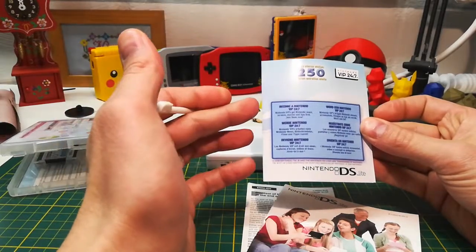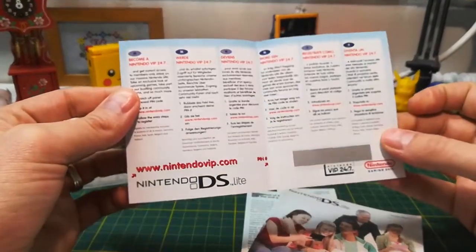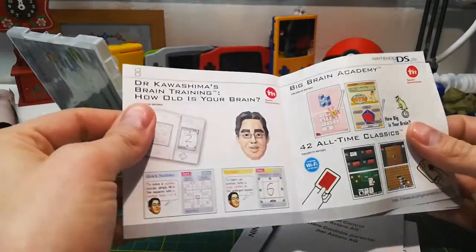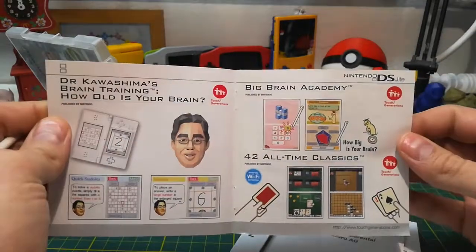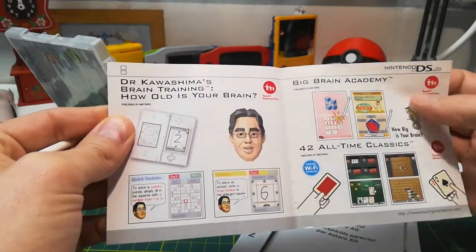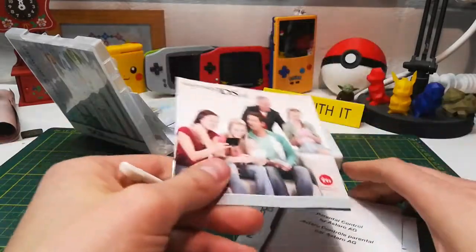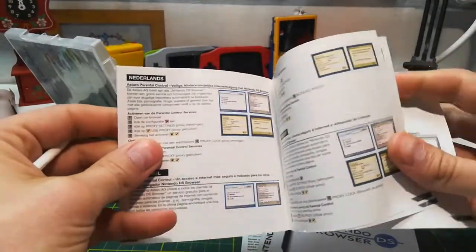You get a lot of paperwork. There's a promo thing for Nintendo VIP 24/7 — I'm not really sure what this is, but it's kind of cool; the person never redeemed it so that pin number is still under the scratch-off. There's also a promo for the Nintendo DS, brain training from Dr. Kawashima — I think that's Brain Age or maybe Big Brain Academy — and Tetris DS, which is kind of interesting. Maybe this didn't come with it and the person just put it back in the wrong box.